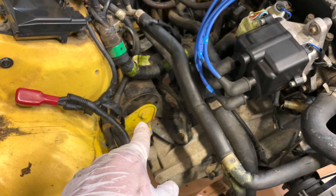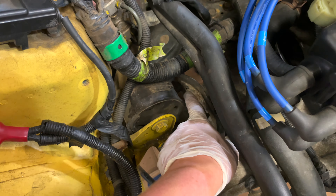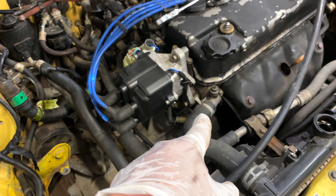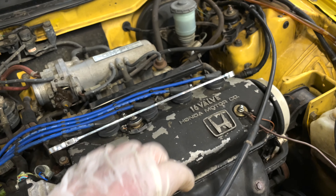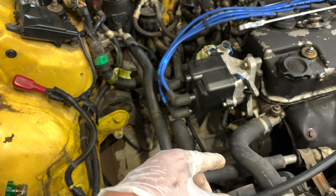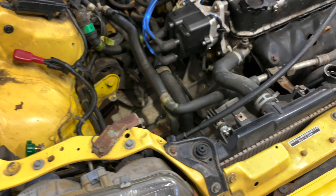Once the engine is supported we're going to disconnect this mount from the frame — that's the two 17s, one here and one on the bottom. Disconnect your top radiator hose and slowly lower the engine. I recommend loosening up this mount so there's no tension. Once we have the engine low enough we'll break free the top transmission bolts, pull the tranny off, and get this clutch out.